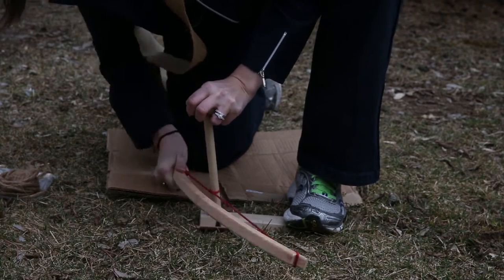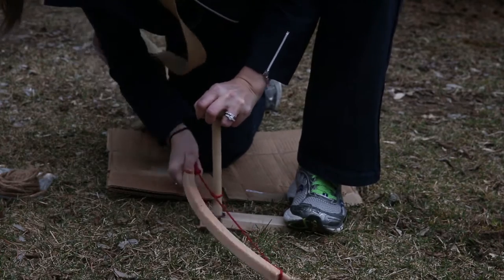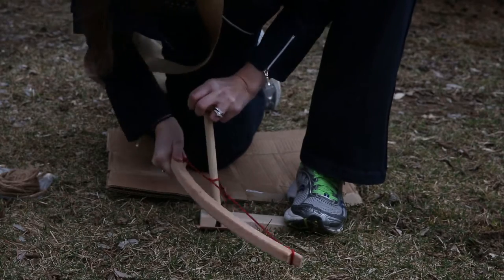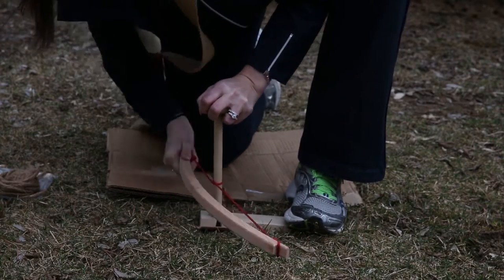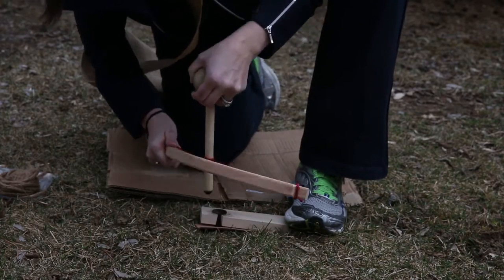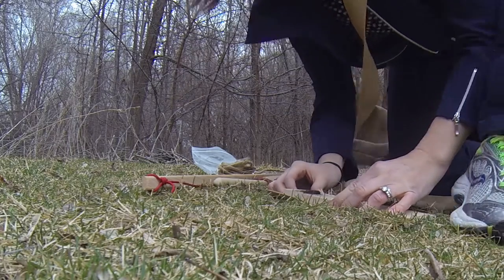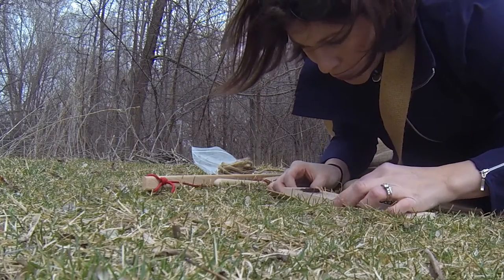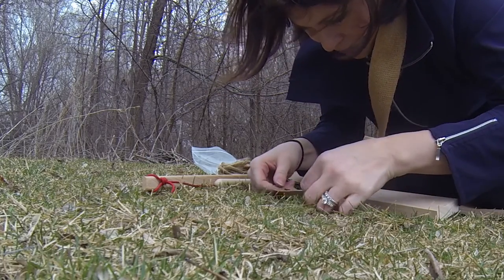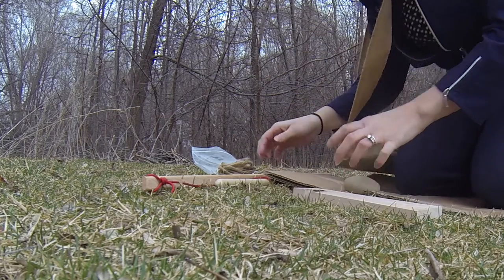I'm seeing good smoke but I'm pretty sure I've got to keep going because it's just smoke — it's probably not anything more than that at this point. Let's take a check just because why not. It just looks like smoke. There's nothing in here that's actually an ember yet. But not bad for a first try.